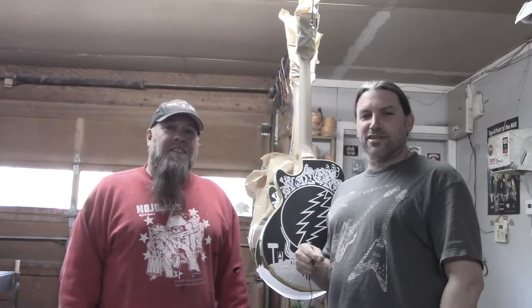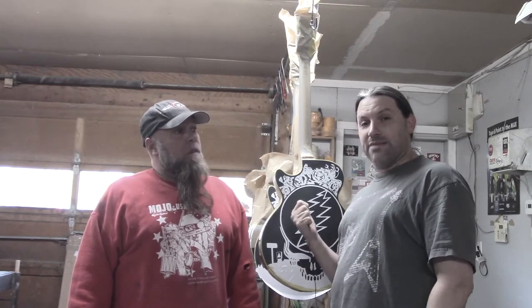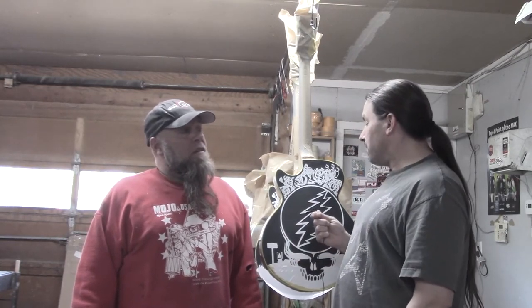Hey everybody, this is Matt with Texas Toast Guitars. Today I'm at my good friend Mike Learn's shop. Here's Mike Learn, and he's got some really neat stuff going on. One of the things we're gonna talk about first is what is right behind me — what are they, Mike?